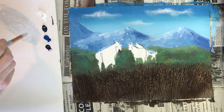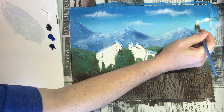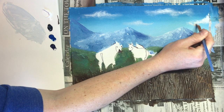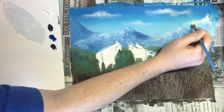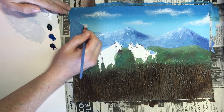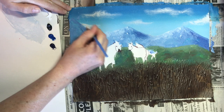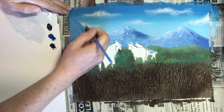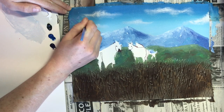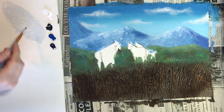In nature we want odd numbers of things, so I can keep three clouds or go to five clouds. We can have some that are cut off on the edges, coming from either behind the mountain or on top of the mountain. Odd numbers always look more natural — even numbers look like they're too set up. Once we have our odd number of clouds, we can go ahead and use the same mixture and just make it a little bit darker.